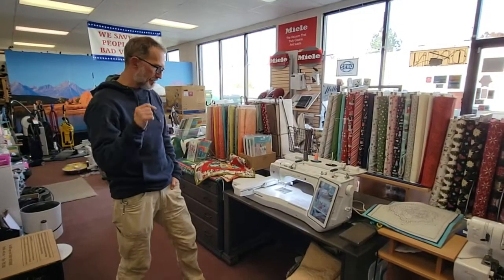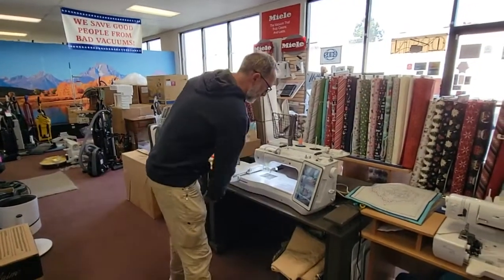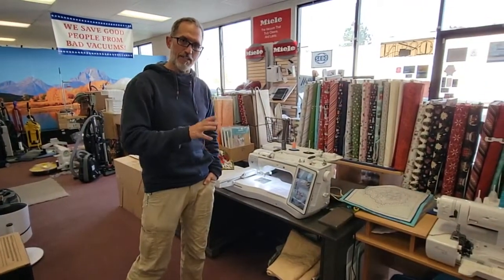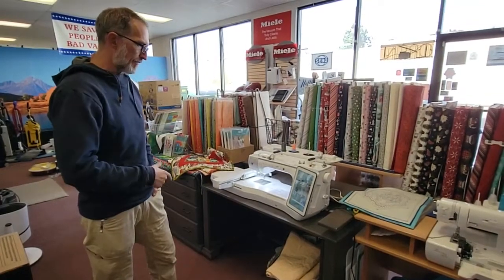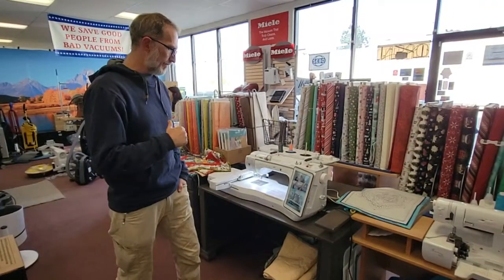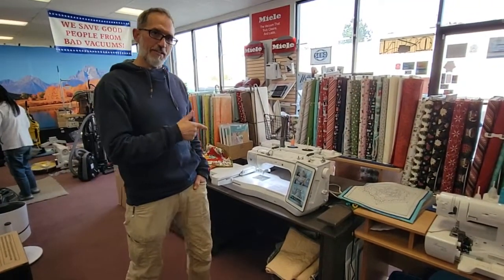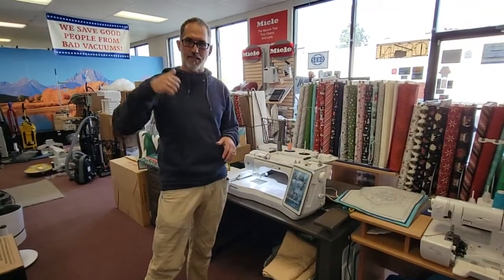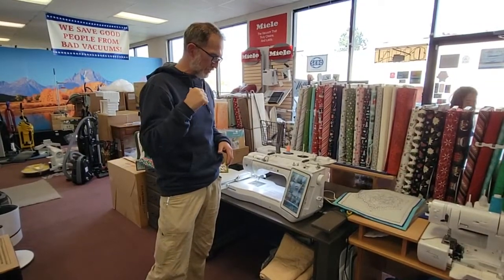Hey, it's Patrick from A1 Vacuum and Sewing, and here is my promised video about Unique Sewing Furniture's Luminaire/Solaris cabinet and drawer set. As I've mentioned in our live stream, we've got an incredibly amazing deal on a natural oak set that Pat brought to me. I've covered these cabinets on a number of occasions, so I'm just going to talk about the top five things that I love about these cabinets and why the cabinet I have here should be for you.